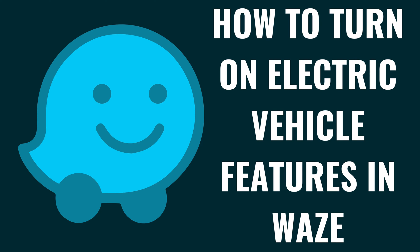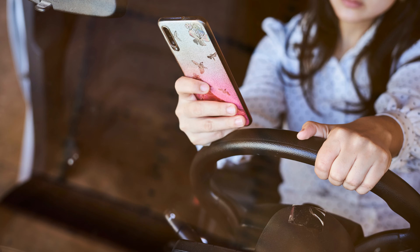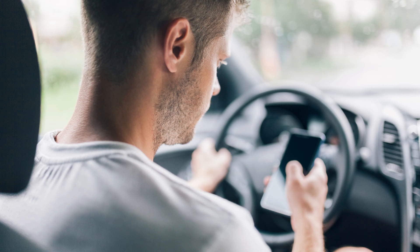I'm Max Dalton, and in this video I'll show you how to turn on electric vehicle features in Waze. Are you navigating the roads with an electric vehicle and looking to make your trip smoother and more efficient? Waze has rolled out features specifically designed for electric vehicle owners, offering tailored navigation options that take into account charging stations, range, and more.